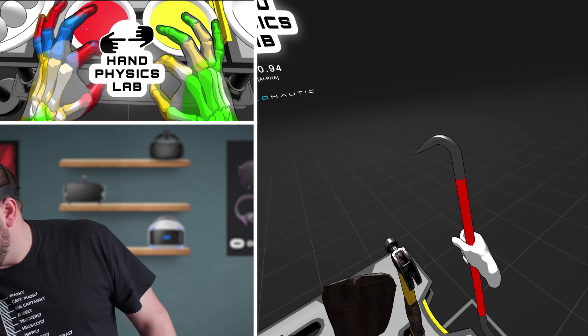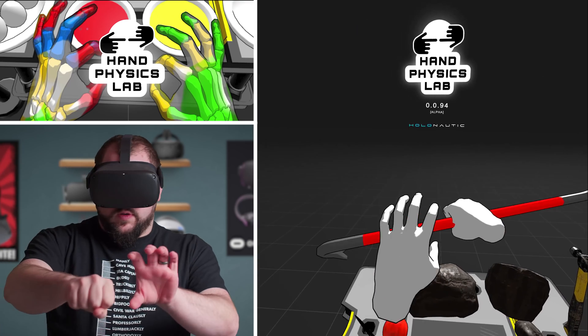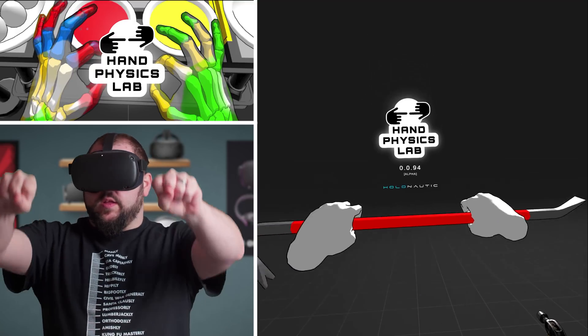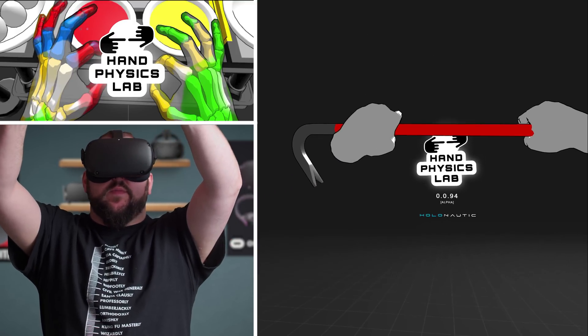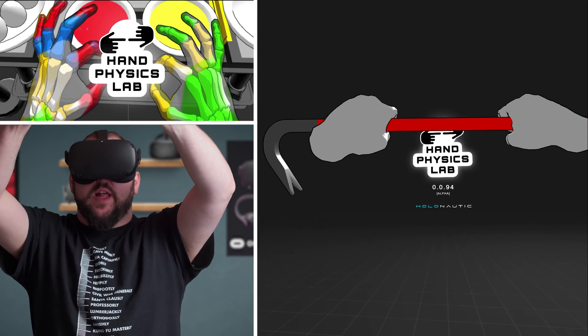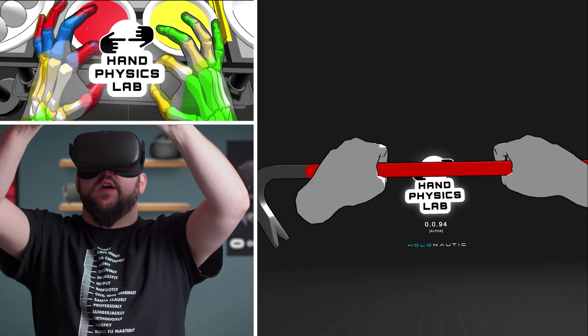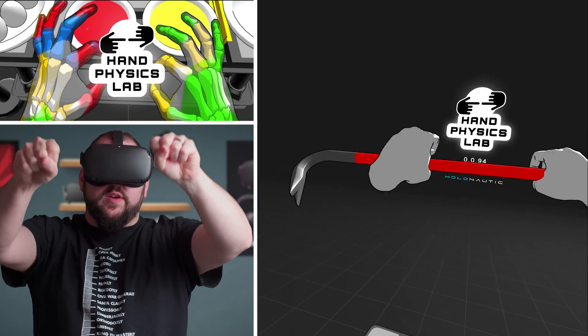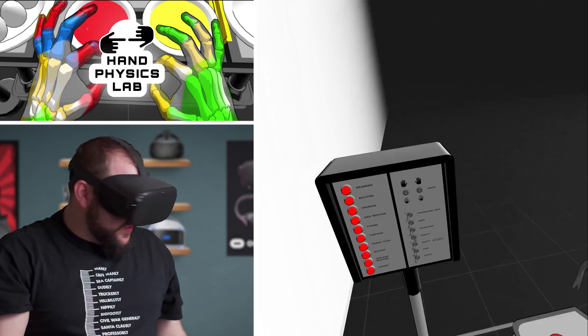Crowbar time! Whoa, that's just cool. I feel like - what is it? I can't even think of the name now from Star Wars. I'm running a complete blank. Whatever they call it. All right, let's see what else we got going on here.